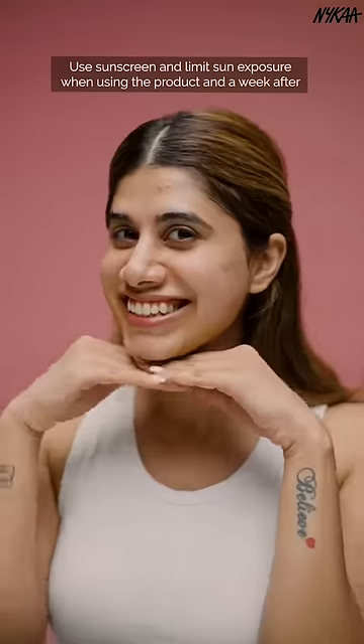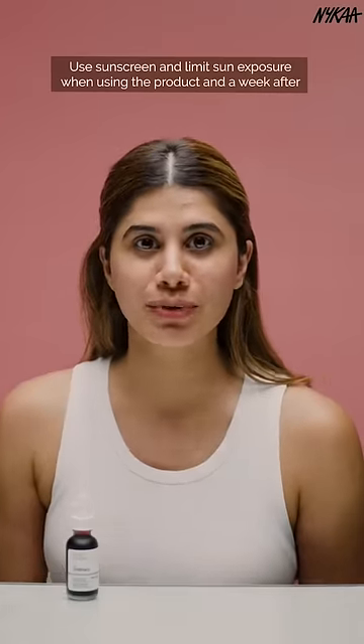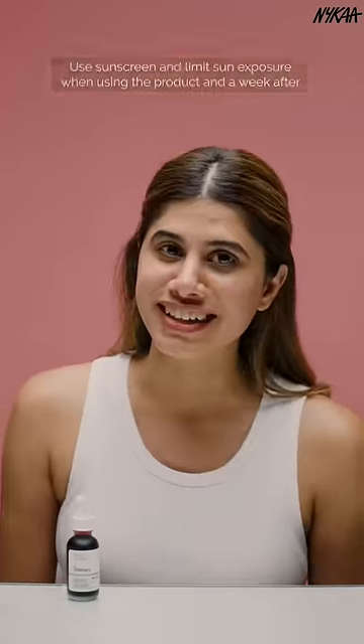You should use a sunscreen and limit sun exposure when using this product and also for a week after. I really hope you guys check this product out. Bye!